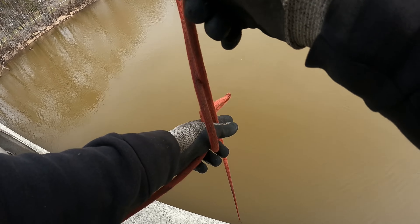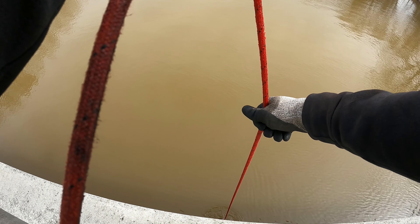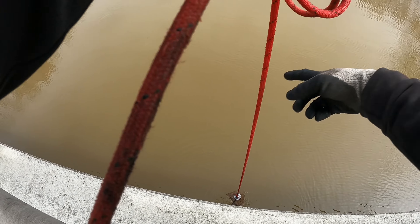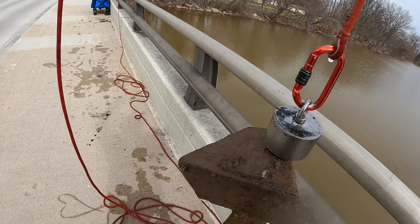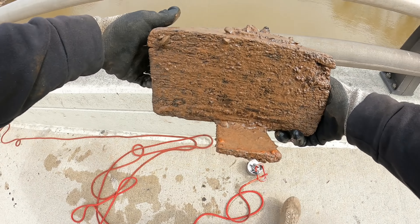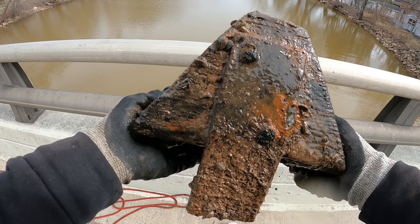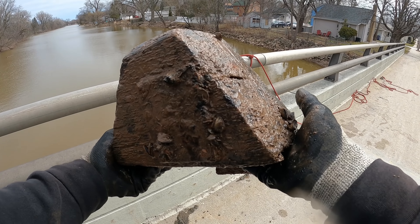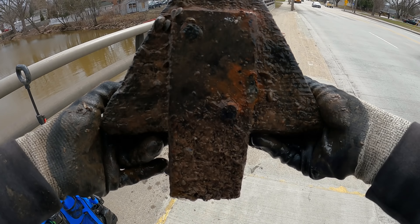Just grabbed something — I felt that sucker stick on pretty good. We definitely got something on here. What the heck is this? Is that a wooden box? How did I even get that? Looks like there's hinges on it or something. I think that is literally just a triangle shaped block of wood that's got some metal bracket pieces on there. Looks like we got the old bridge wood.